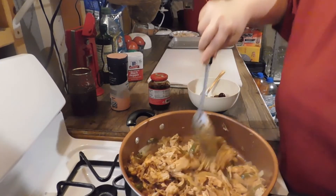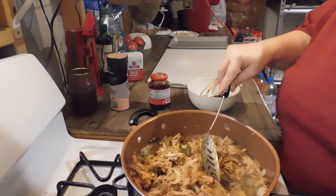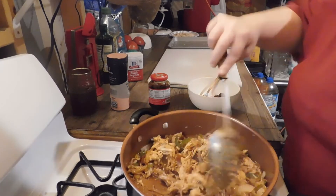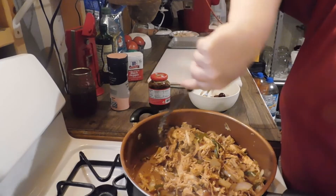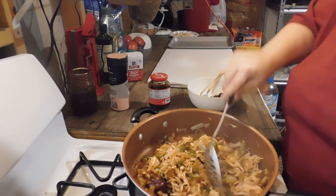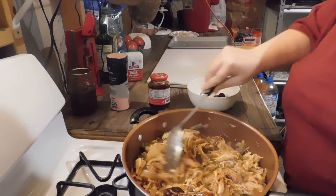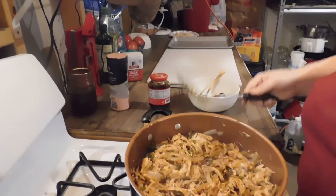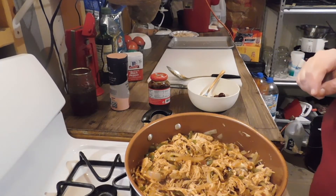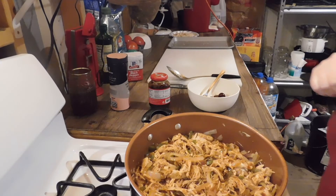If my mom was here I would never be able to use this much — she loves these but she doesn't like hot food. But she's not here, so we're going to make it a little bit hotter this time! Let that cook just for a few minutes and then we'll go to the next step.